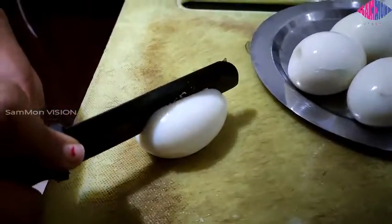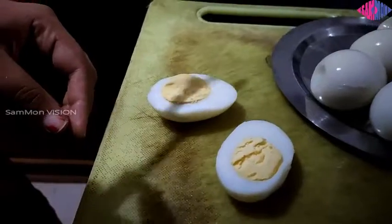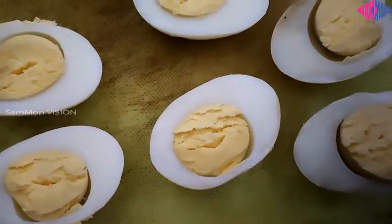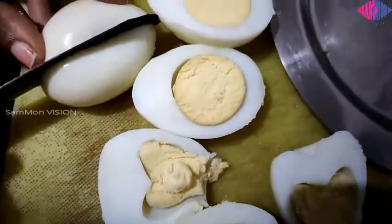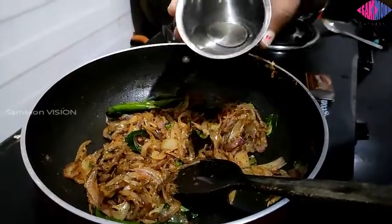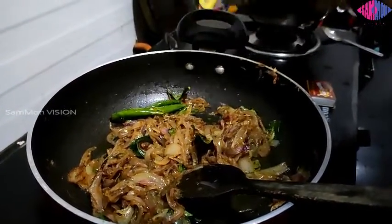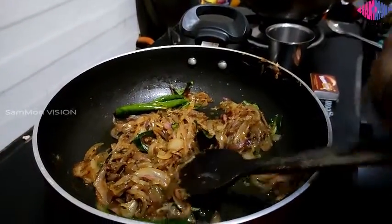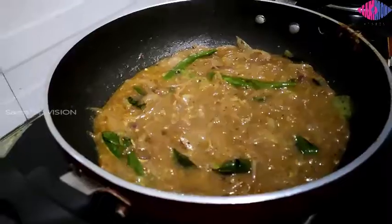Cut the eggs in half and keep them ready. Now add half a glass of water to the tawa and let it boil so that the gravy gets coated on the eggs nicely. Check for salt and add more if needed.